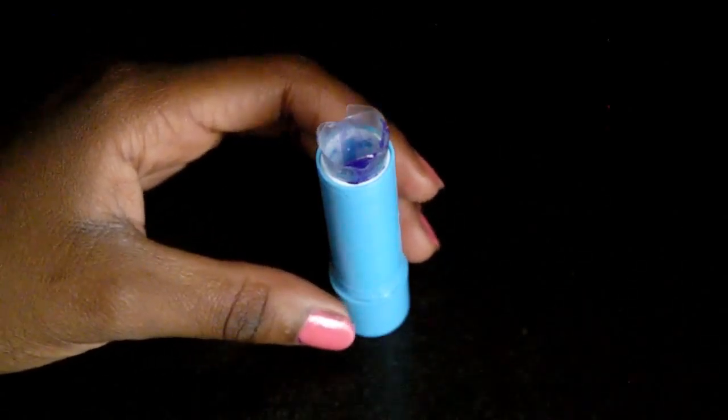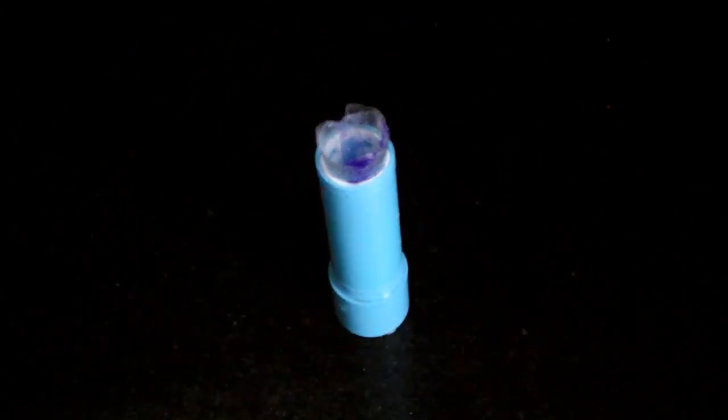Don't do what I did — make sure before you let it harden, you take it out of the Baby Lips container, or else it might stick and you won't be able to take it out.